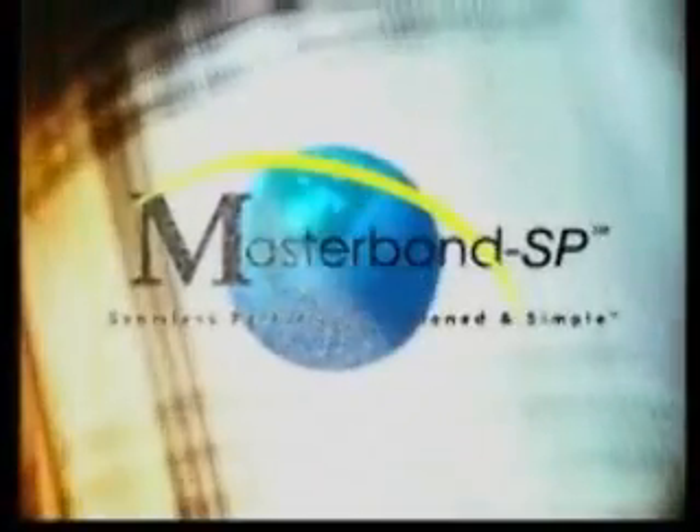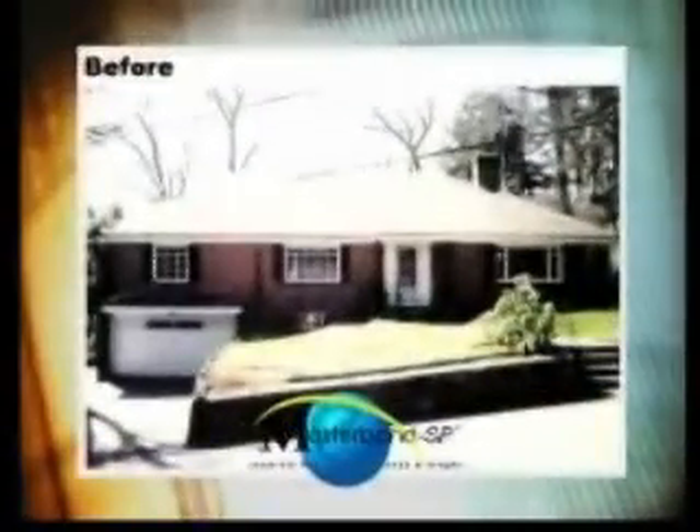Masterbond SP: Closed Cell Seamless Performance, plain and simple.